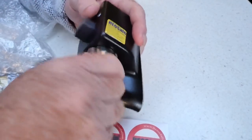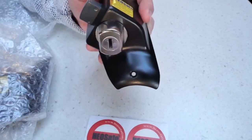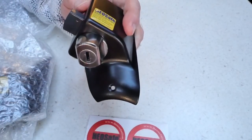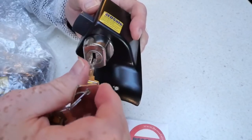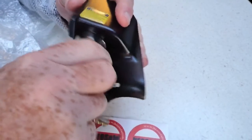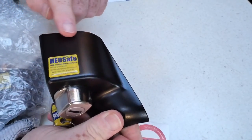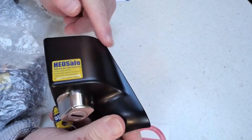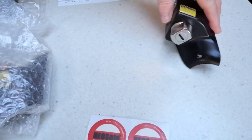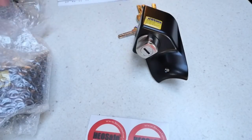When locked and then secured with the key, there's no way that it can be unlocked, which is quite good. I think this will fit onto the door, but we do need to cut around the Remis blind to fit this bit here. So you get the two locks and the four keys.